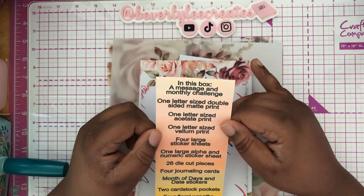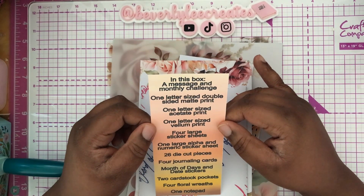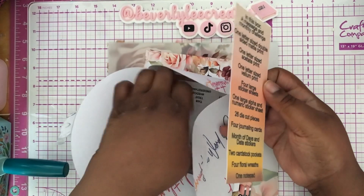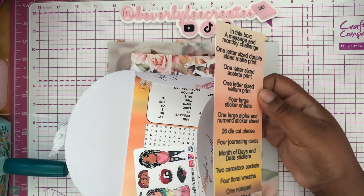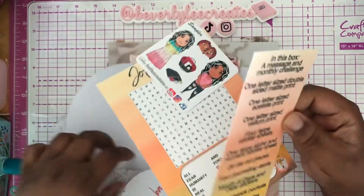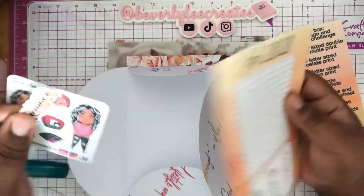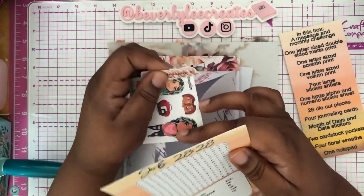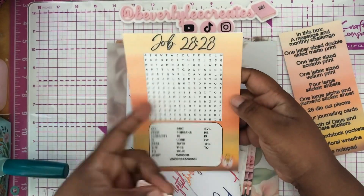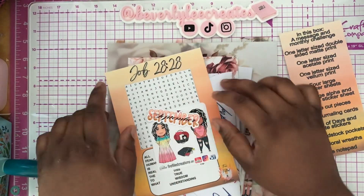In this box is a message and a monthly challenge. Inside here, let me show you what you have with your extra goodies. It comes with this every month: the crossword puzzle, a sampler, and a monthly.